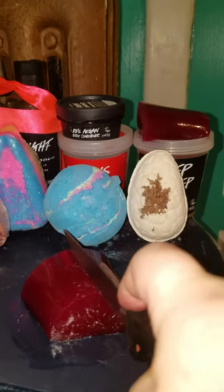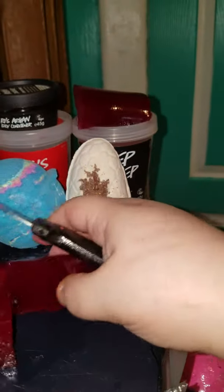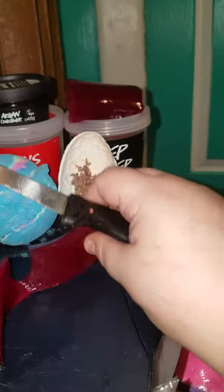Then we're left with this guy. Flip him over, give him another cut, and then just work on each individual piece. I think that is more than enough.